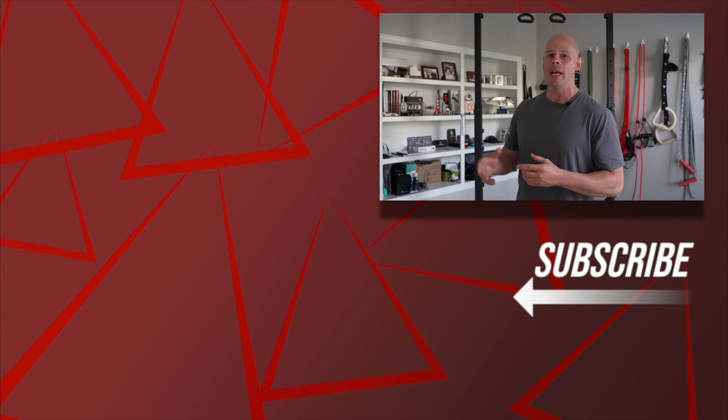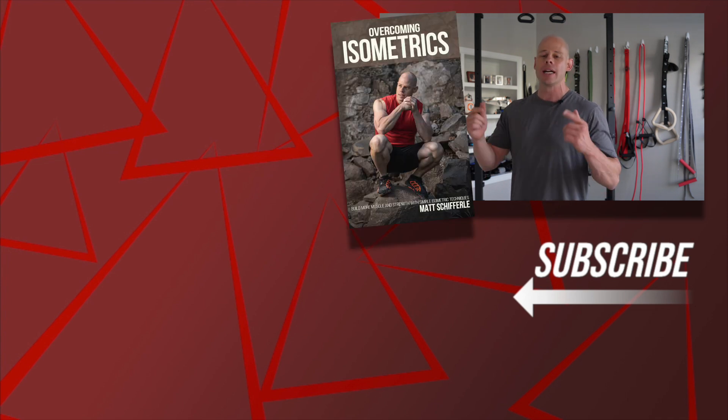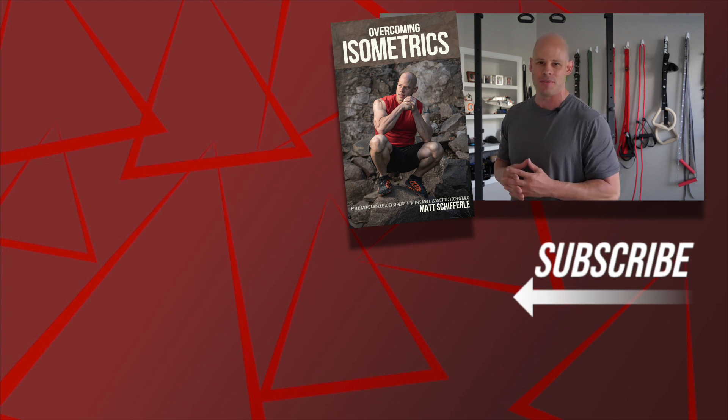If you want to learn more, check out my overcoming isometrics playlist as well as the linked video to get you started, and my book 'Overcoming Isometrics' — the link is down below in the description. The comments section is for questions if you need any further clarification. Thank you so much for watching — be fit and live free.